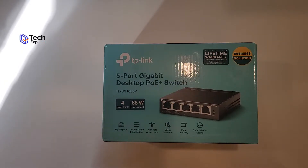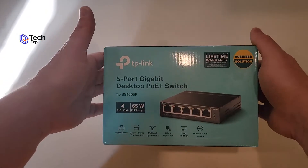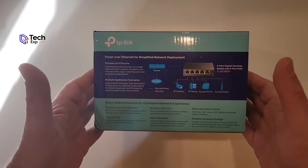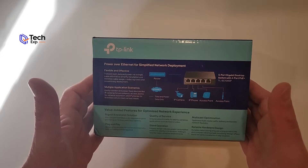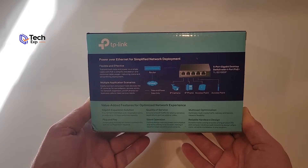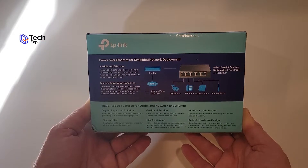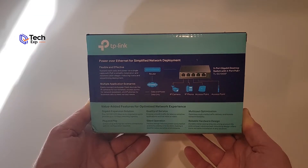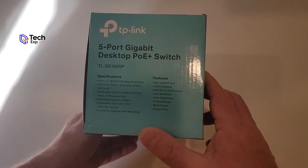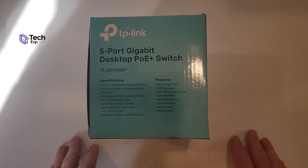It is gigabit, and the first four ports are going to be the power over ethernet ports. The fifth port will just be a standard port. There are a couple of lights on it. It's a nice-looking box. When we flip it over and turn it around, we see it's designed for you to connect things like your security cameras, access points, and phones — all the types of devices that need power.